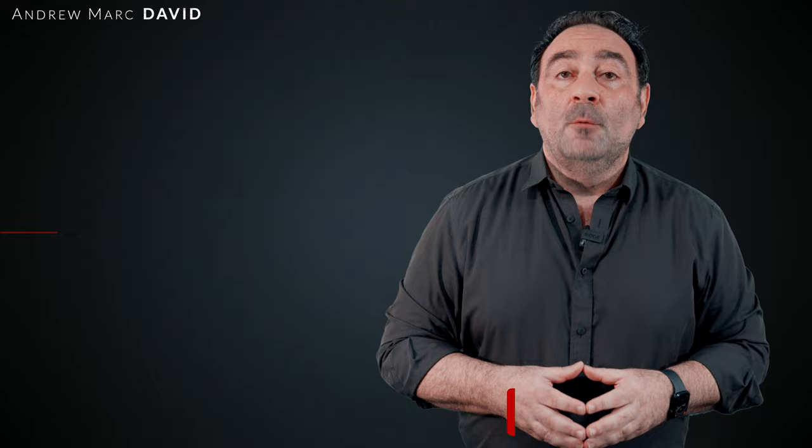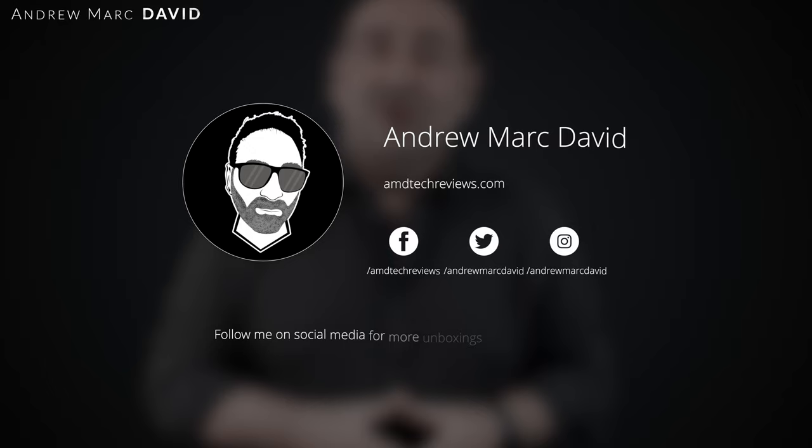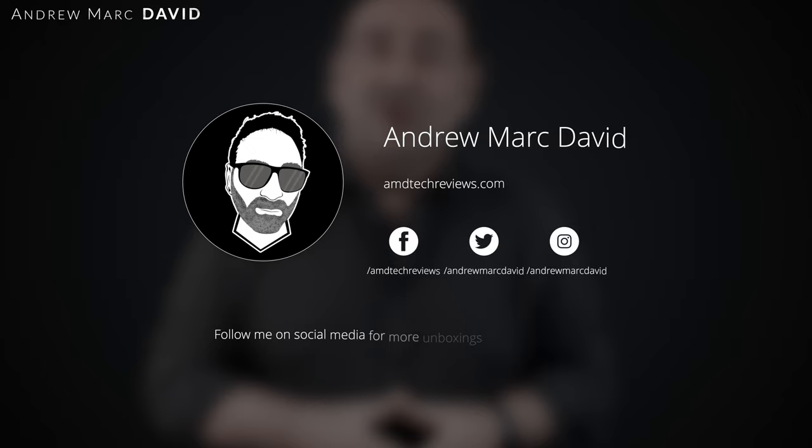I'm curious to know what you think — let me know in the comment section below. Please hit the like button, subscribe, and share this video. Let me know how I'm doing or if there's a device you think I should review. Don't forget to check me out on Facebook, Twitter, Instagram, and my website at andytechreviews.com. Until next time, this is Andrew — see ya!